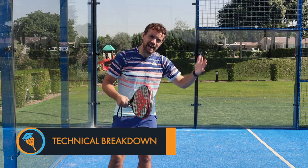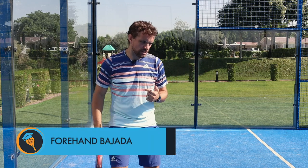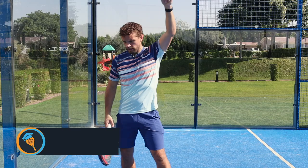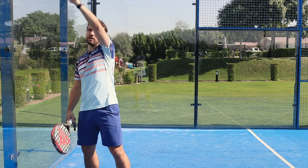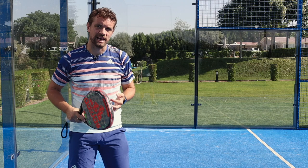Hi guys, Sandy here. In this technical breakdown today we're going to do the attacking ball after the back glass, or bajada, which is called in Spanish. This is usually from when you're at the net position, you've been lobbed, the ball bounces, hits high up on the glass and comes out like this, and from this position you can actually attack the ball.